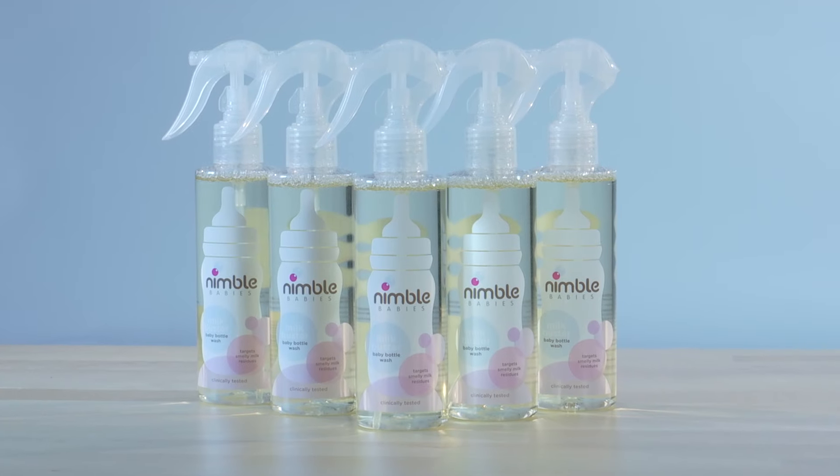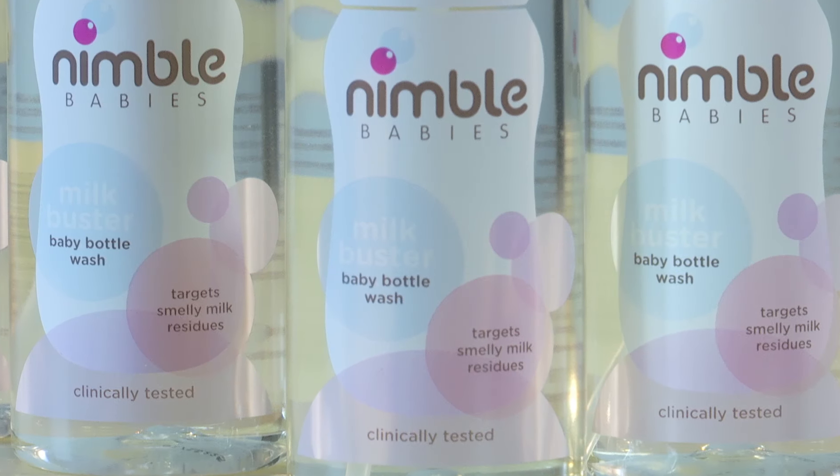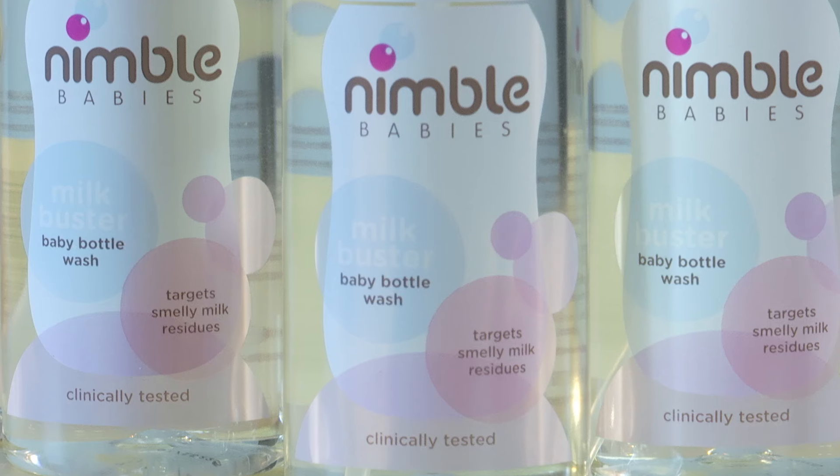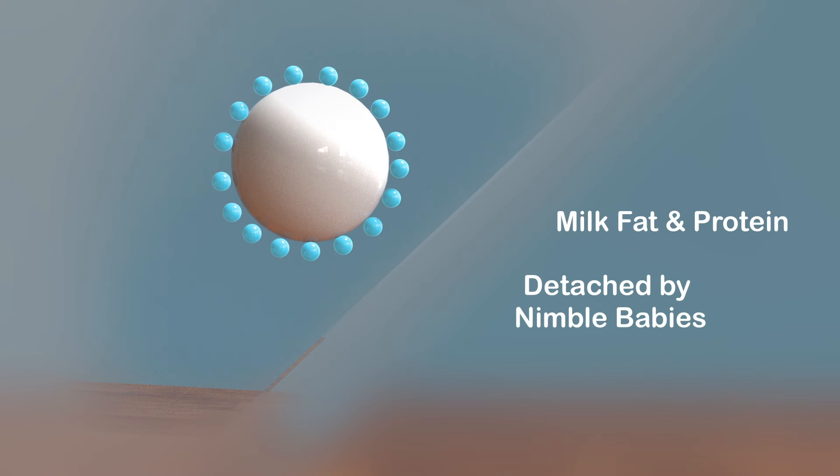Introducing Nimble Baby's Milk Buster, a brand-new baby bottle wash specially formulated to wash away milk residues once and for all. It works by cleverly detaching milk fat and proteins from plastic surfaces so they don't stick around and leave residues.